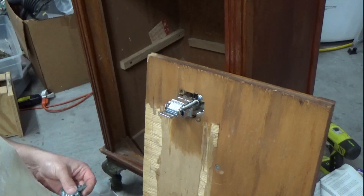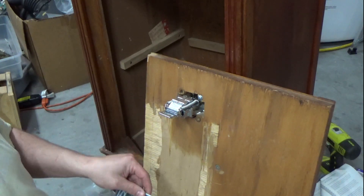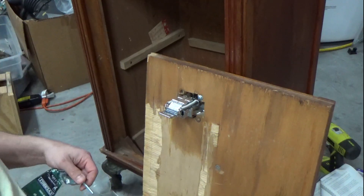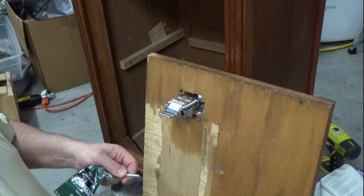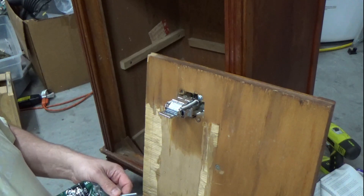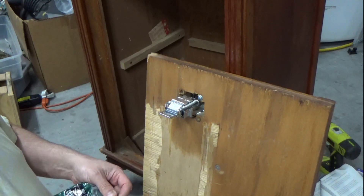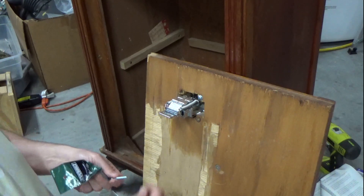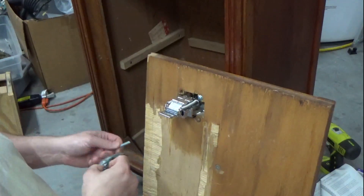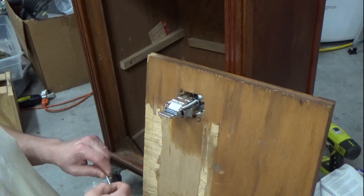Usually what I'll do is mark it, run a nut on, cut it with the hacksaw. I may bevel the edge — chamfer it — we'll see what it looks like after I cut it. Then you back the nut off and it helps straighten up the leading thread. Usually I'll just grind that down with some sandpaper just so you have a nice starting thread.